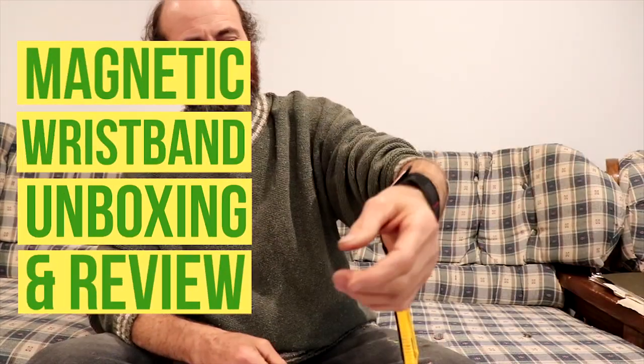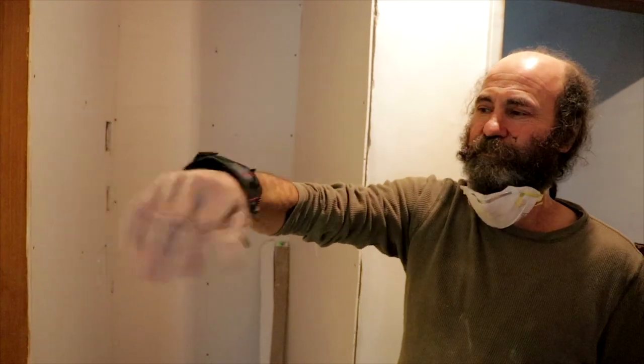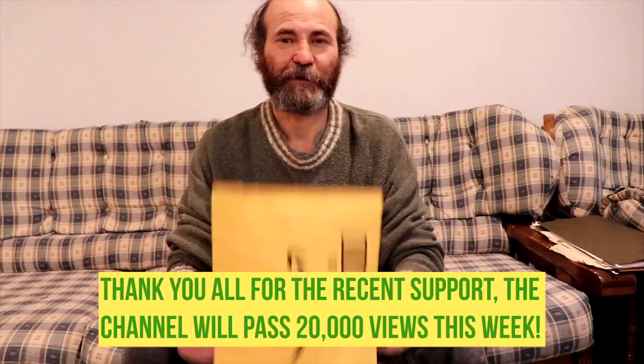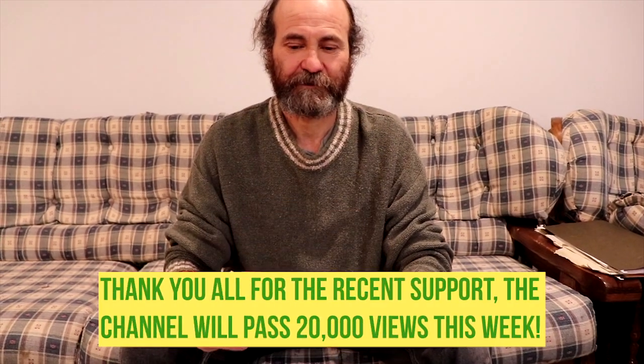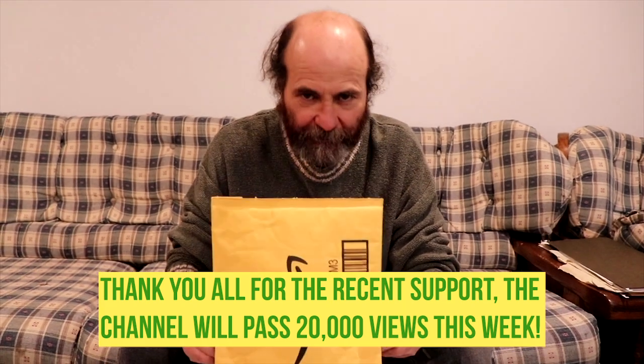Hello guys, it's Baiana here with Baiana Henault. I have a package here, I don't know what it is, I'm just gonna open up and try to figure it out. Let's see.